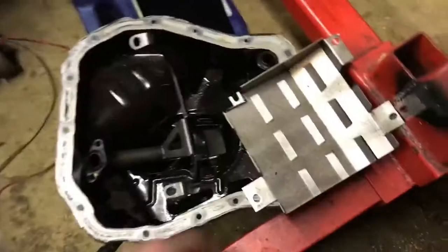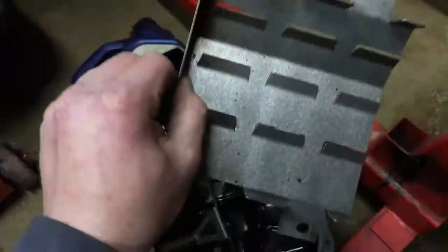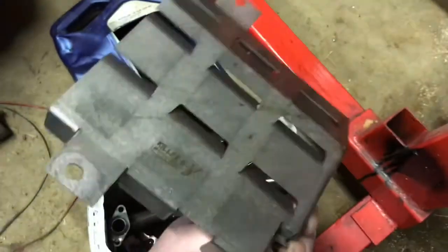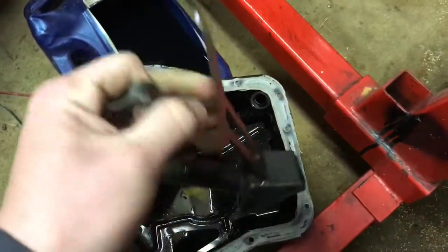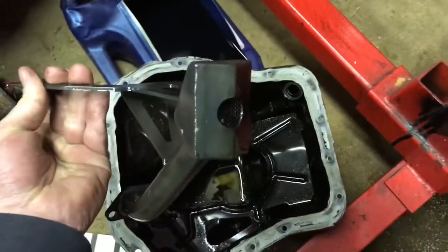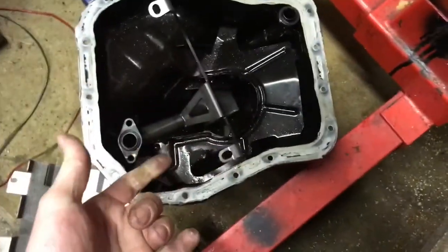Did I swear this whole time? I'm not really sure. Trying not to swear is like trying to do the speed limit — it just don't happen. I got a Killer Bee baffle — this can easily be cleaned and reused, $40. I got a Killer Bee pickup as well. Probably wouldn't recommend using it because I had rod bearing failure and metal in the oil, but if you want it, $40 as well.